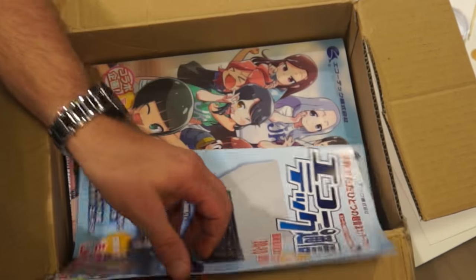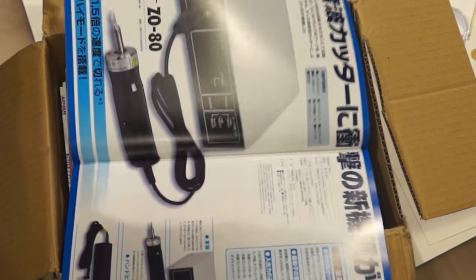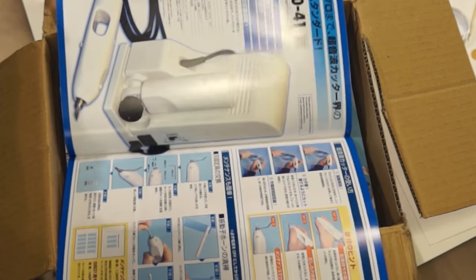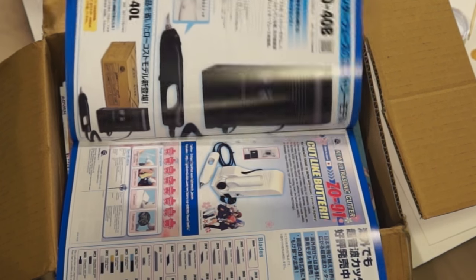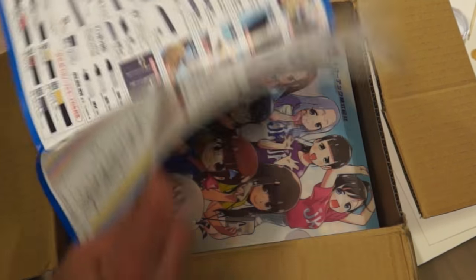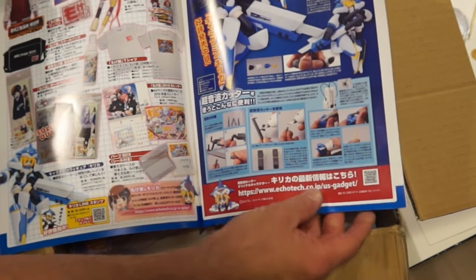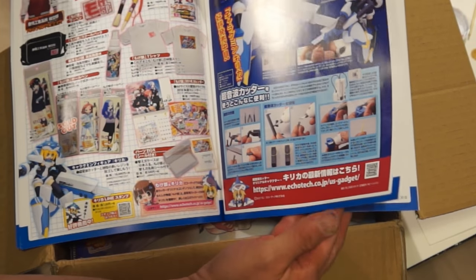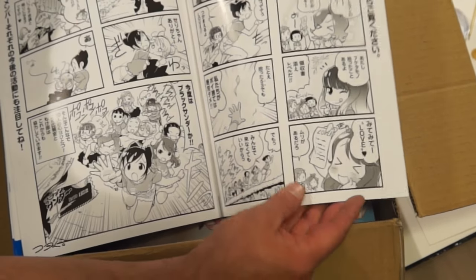We have a catalog in here — or it is a book, I'm not sure; you have to look through it to see what it is. It looks like a catalog, just some random Japanese stuff, which is interesting because American advertisements are nothing like this. It's a catalog of tools for model kits and stuff, kind of interesting to look at, and there's a cartoon in here.